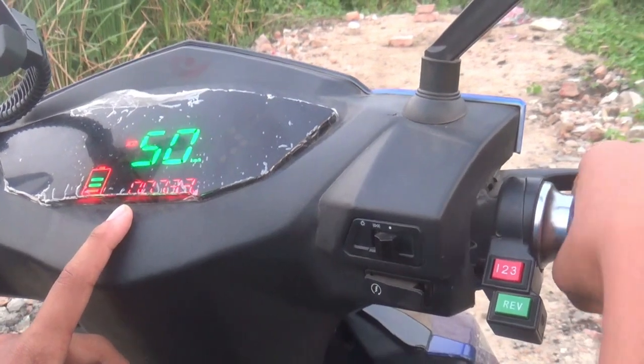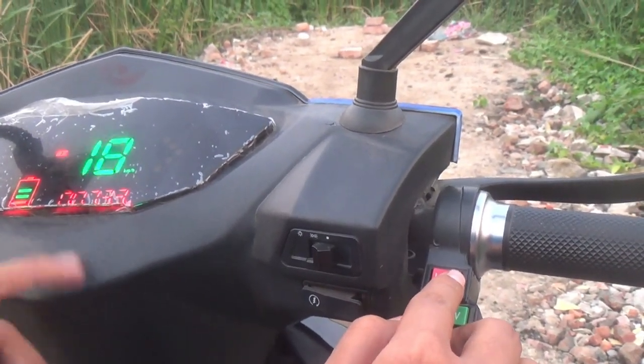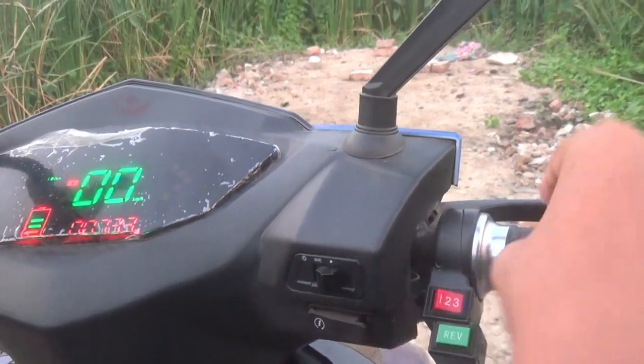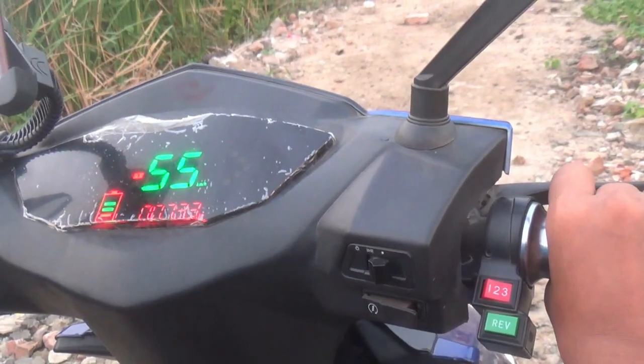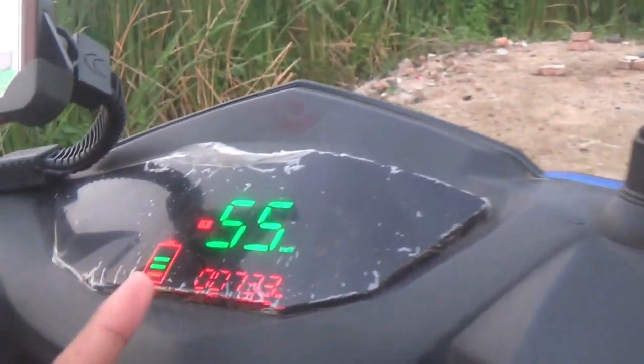The third mode is the turbo mode. In turbo mode you can achieve higher speeds for overtaking. The maximum speed is around 55 km/h, and normally it can reach 60 km/h.